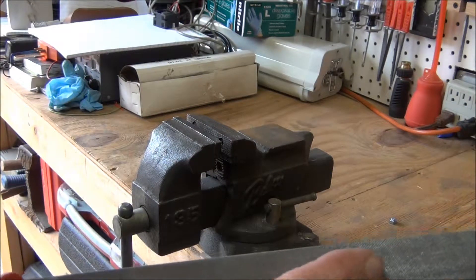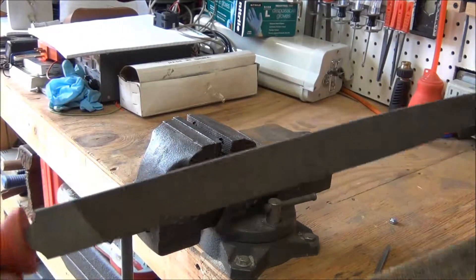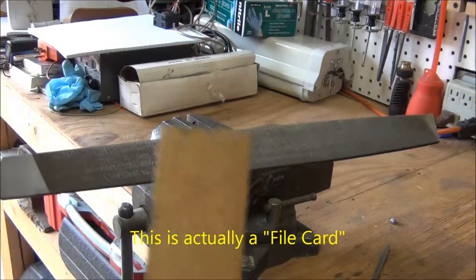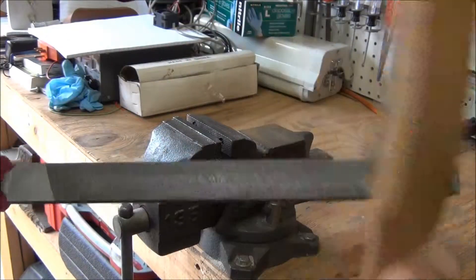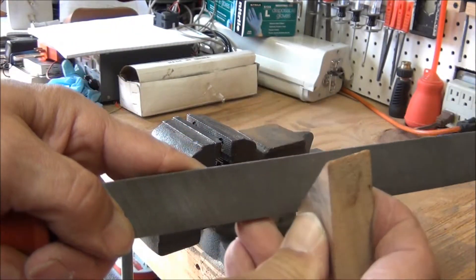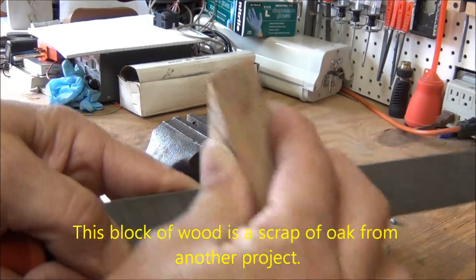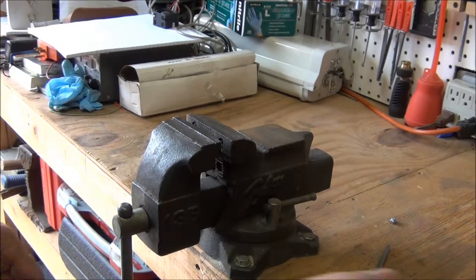One other thing I want to show you is how to clean your file. Sometimes it gets built up with debris in there. There's a special tool called a file comb — these work okay, you can use that to clean the debris out. But there's another way if you don't have one: just take a block of wood with a sharp edge or corner and rub it across — it will clean out the little debris in the file, it works really well, and it's really cheap too. Okay, that's it — hopefully you've enjoyed this demo.